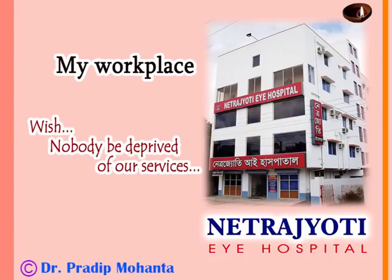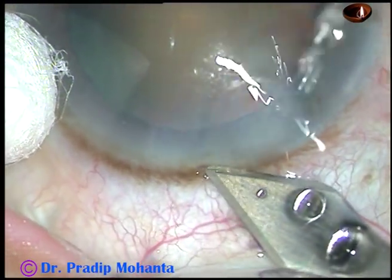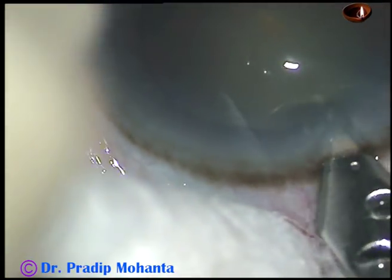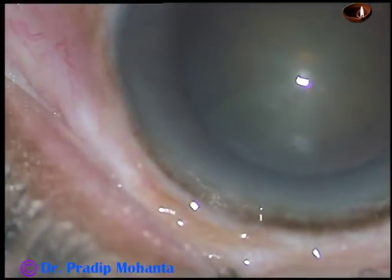Friends, welcome to my hospital at Ranaghat, West Bengal, India. This is a cataract with grade 3 nuclear sclerosis. This kind of cataract is ideal for an eye surgeon to start direct phaco. Let us observe this surgery.